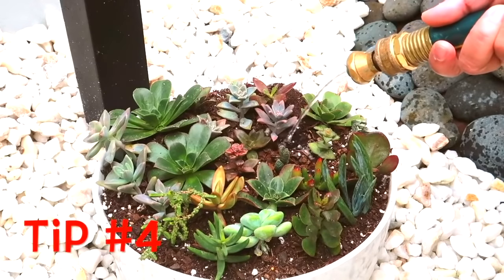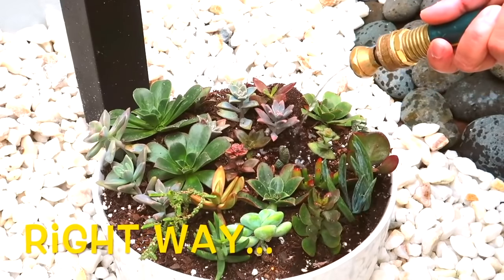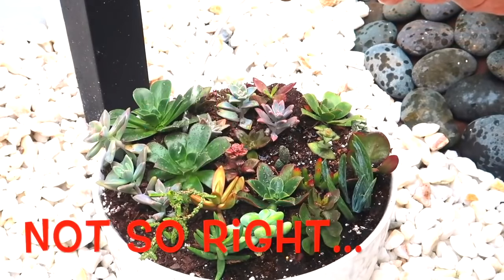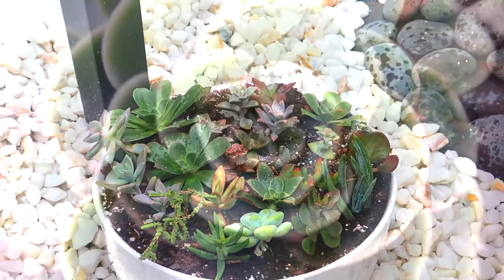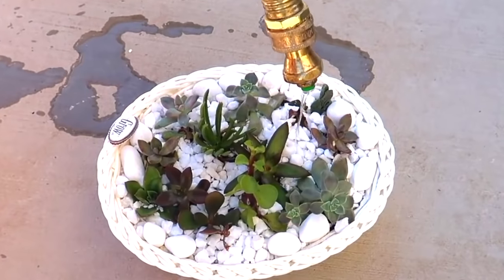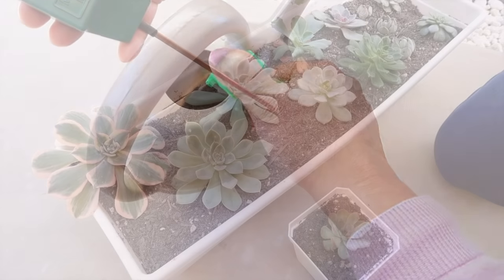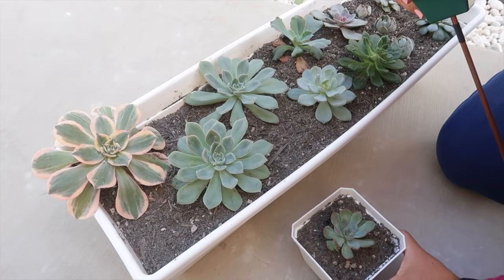This is also true for your grown succulents, which leads me to tip number four: avoid the leaves when watering your grown succulents. Watering the leaves directly could leave water stains. You may not be able to completely avoid it, but try your best if you want your succulents to look perfect. I would use a garden hose set to the weakest drip, or a syringe for small containers. I also use a watering can, especially when it's time for their plant food. Later in this video, I will discuss how the size of your pot plays a huge role in your watering schedule.